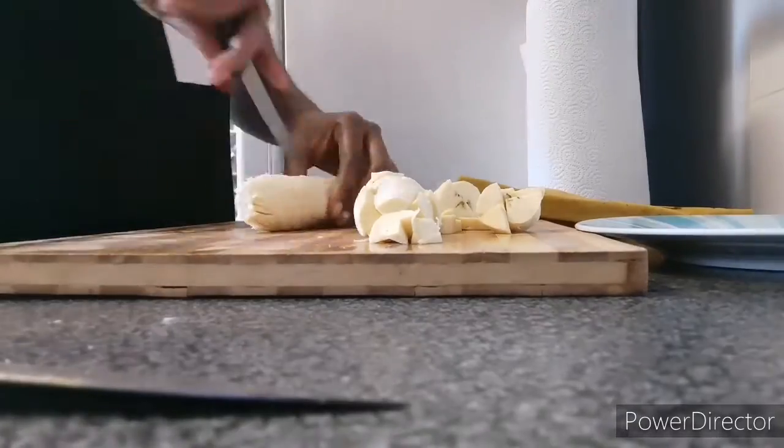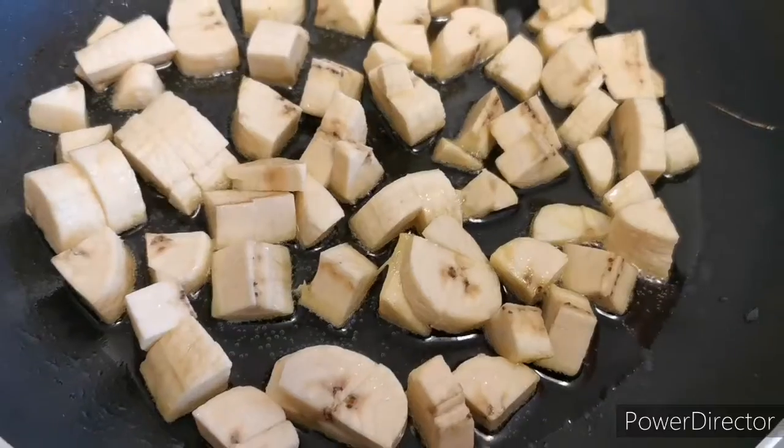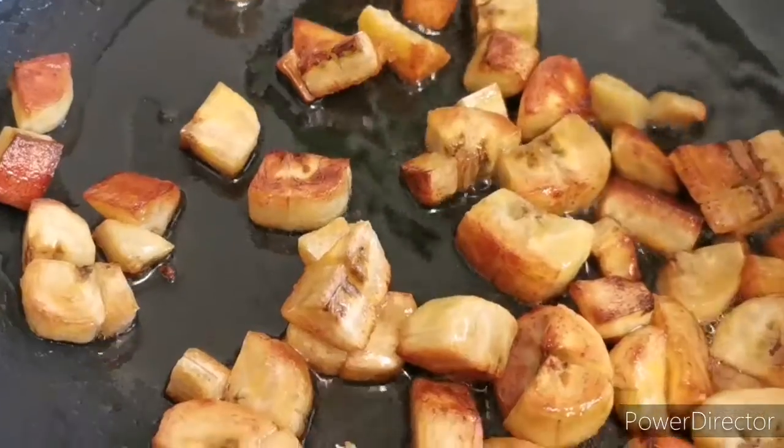I'm cutting the plantain into small sizes. Then I fry it in oil — I don't use too much oil, just a little bit, and then I fry it.